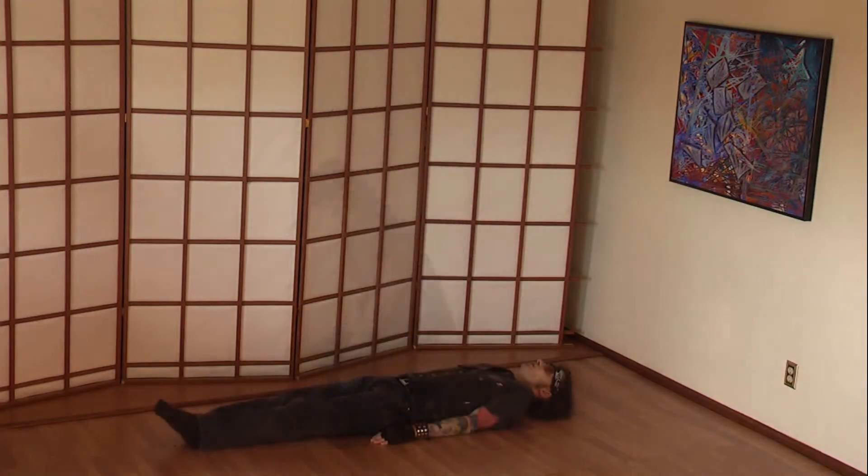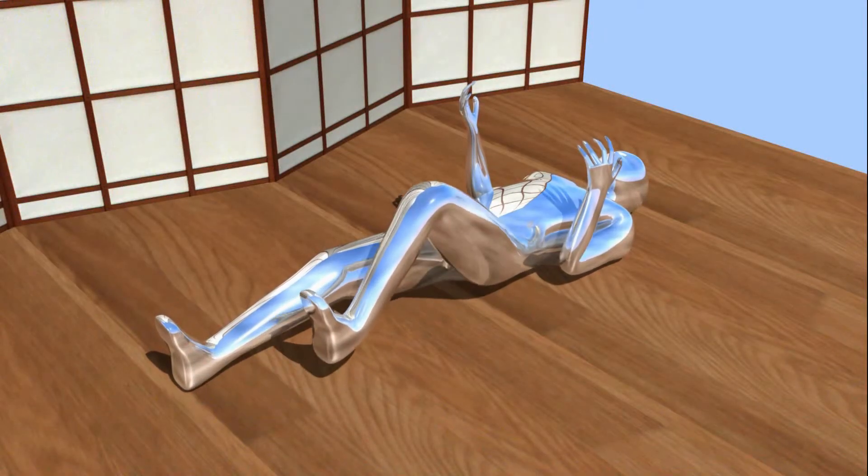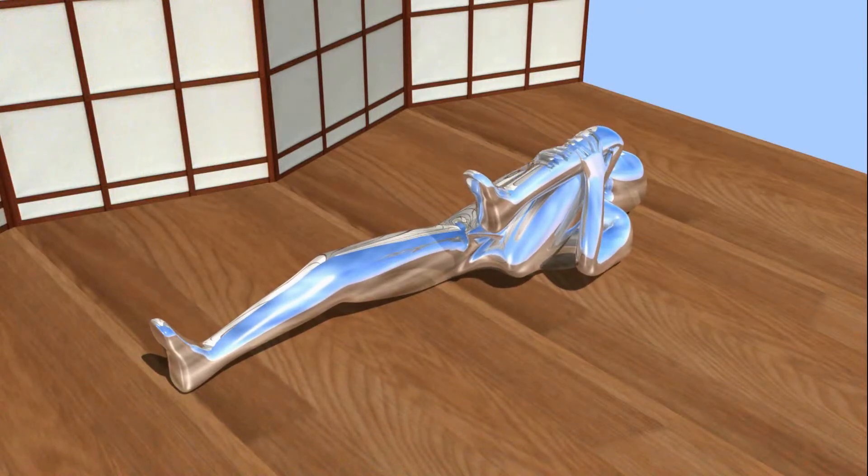Anyways, to begin this pose, lie down on the floor. With an exhalation, lift your left leg to your chest. Clasp your fingers below your knee.